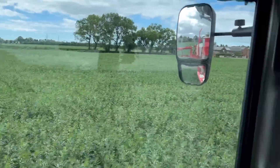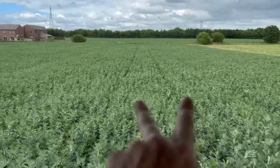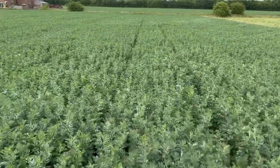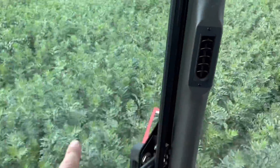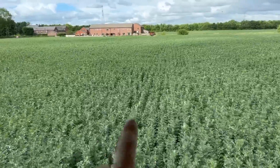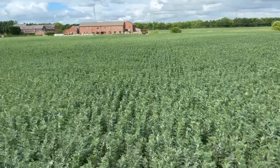Back spraying beans now, and you can see they've really stitched right over the tram lines — they're that thick. They're still growing as well, still got flowers on the top. It's hard to see when moving so fast, but going down this tram line you can barely even see it.